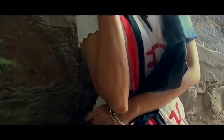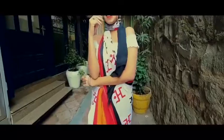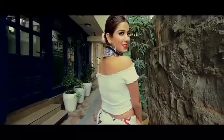I decided to go all fusion this time. I paired up this printed saree with an off-shoulder white plain top and sneakers. I also decided to style this saree in a very, very different way by rolling up the pallu round my neck.